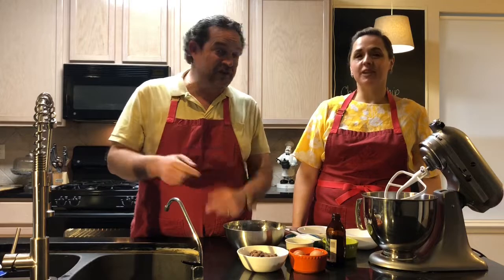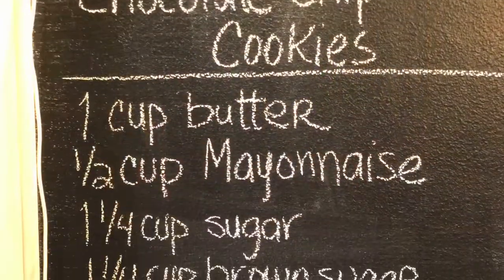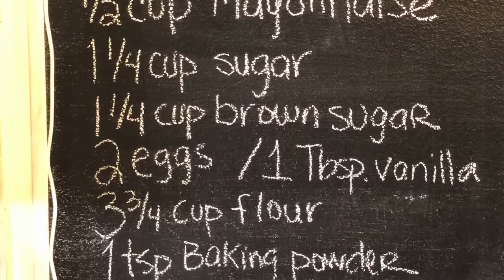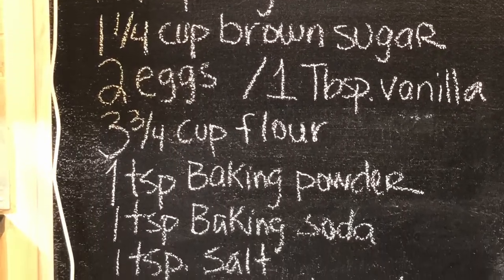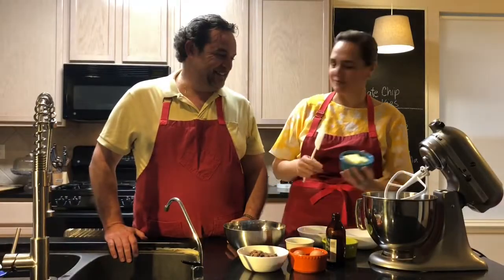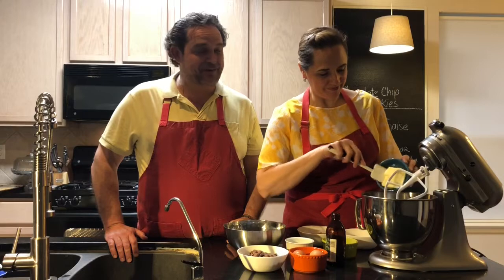Hi, I'm Susana and I'm Nacho. Welcome to our home — today we're gonna make our very special chocolate chip cookies. Here's a list of our ingredients. It's very easy but it's very unique, right? Yeah, it's super unique — you're gonna see why.